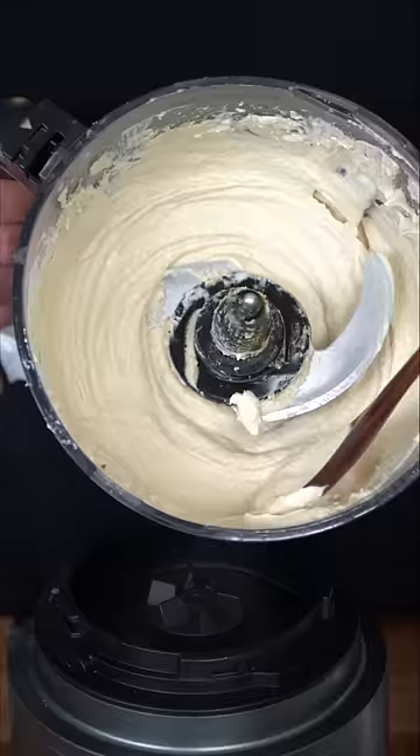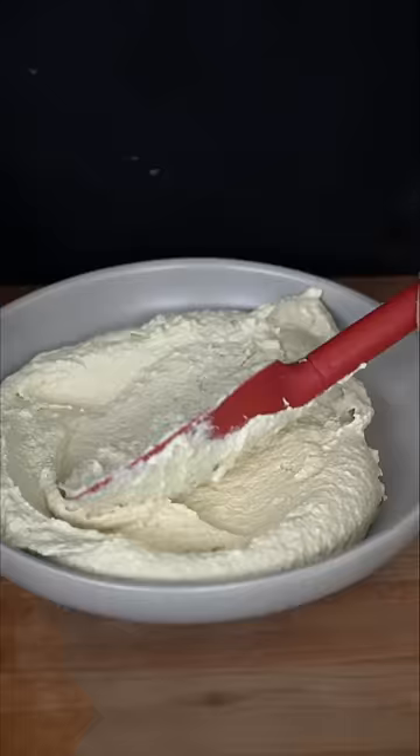This is the beautiful consistency we're looking for. It holds nice and thick, but it's not watery. It's just silky smooth at the same time. Congratulations, you've made your first perfect plate of hummus.